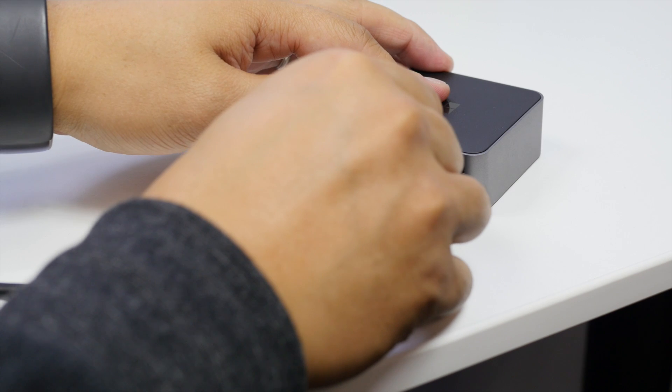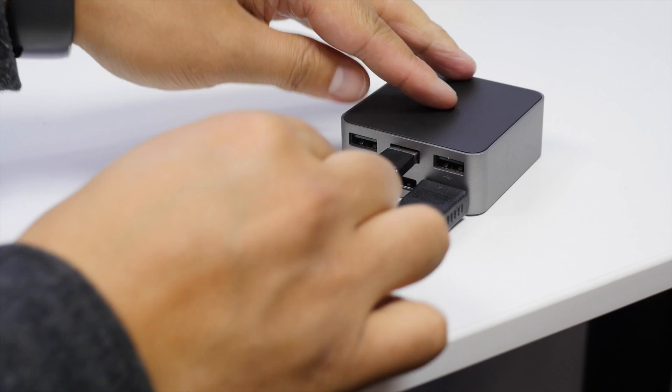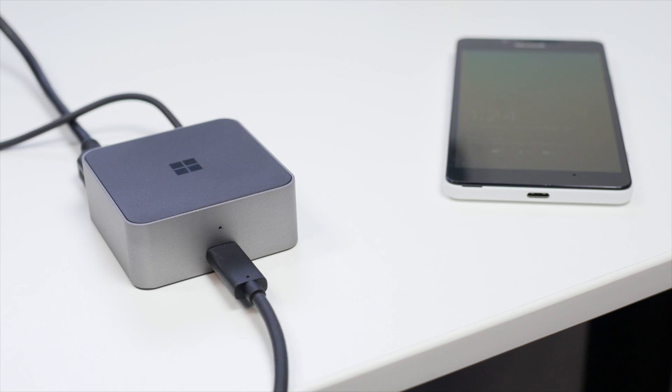It's an exceptionally high-quality device. You plug it into the AC outlet, and then you can plug in your HDMI or DisplayPort in the back, and you have a few USB ports as well, and then you plug in the USB Type-C here, which will connect to the Lumia 950.